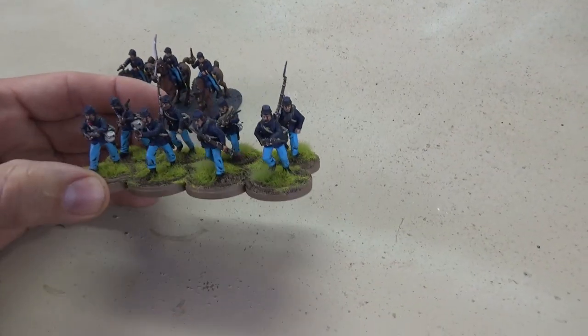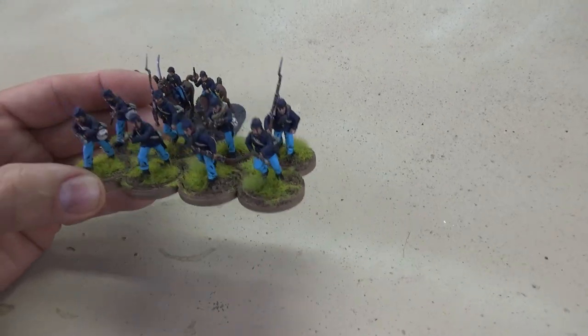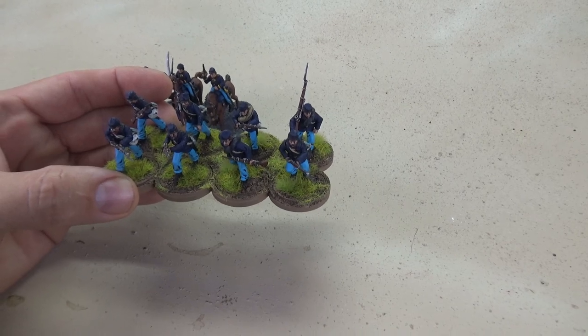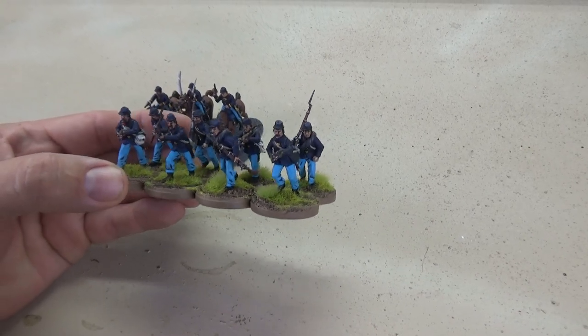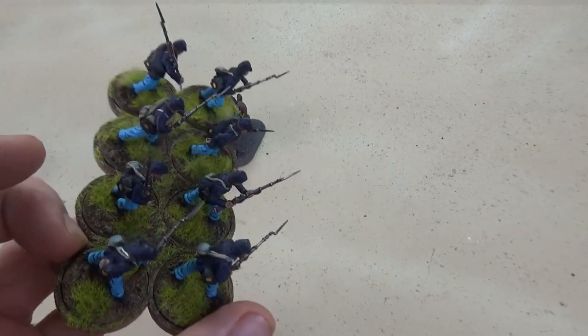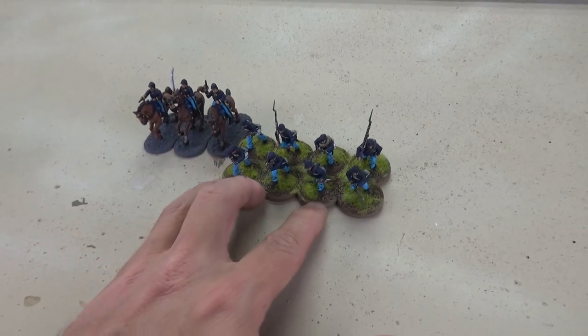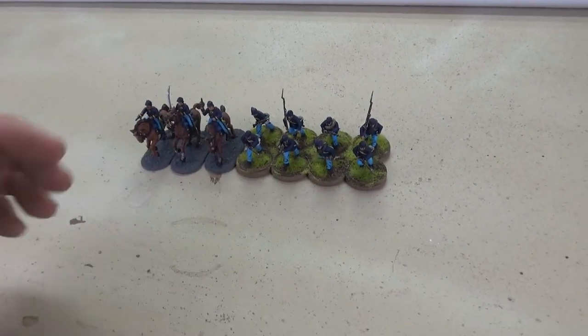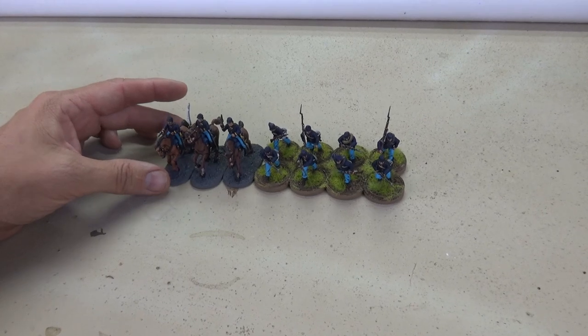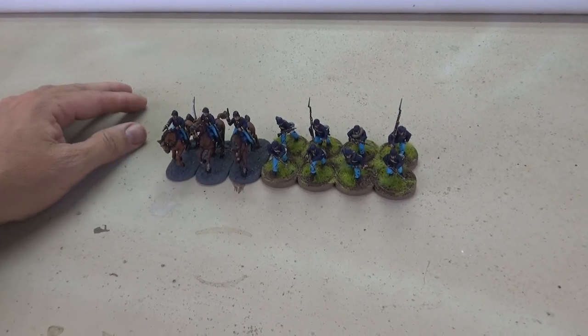As the line troops go, I tried to mix it up a little bit by adding some different colored blankets. There's really only two colored blankets I've found in my research: a dark gray blanket and a khaki-looking blanket. I'm going to throw a few of those in just to add a little variety, because these guys are going to look identical.